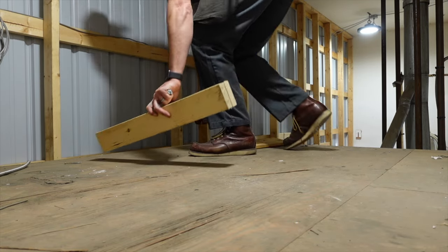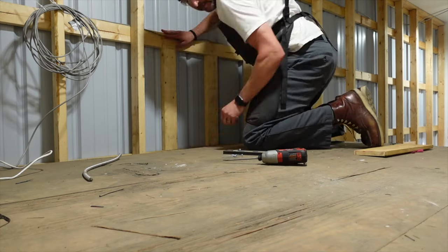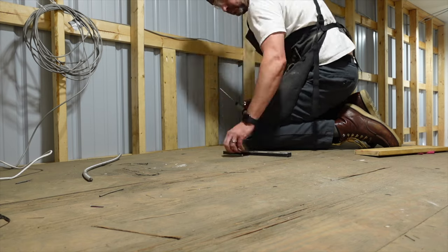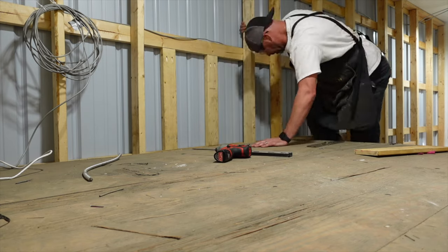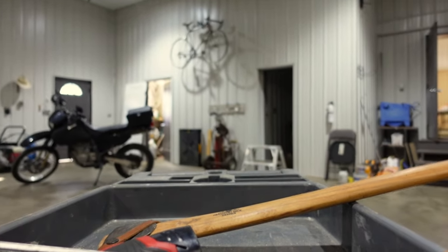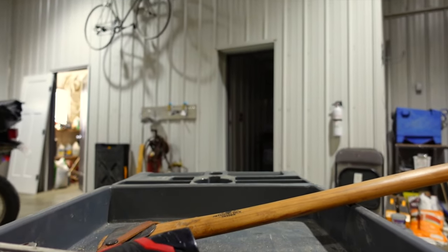The other part of it is remembering that this is a journey. I am building a dream shop, so you want to enjoy the ride, enjoy the process. We're building a dream here. I think I just need to keep that in mind.